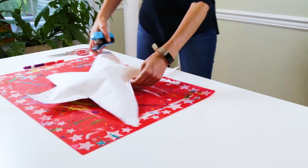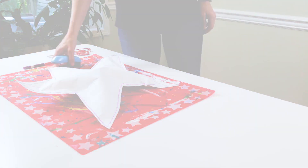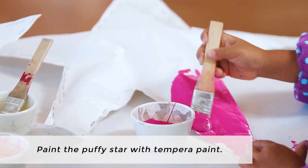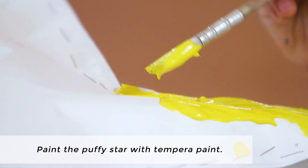Now you are ready to paint and decorate your star. Use tempera paint to paint your star. You can use one color or many colors — it's up to you.